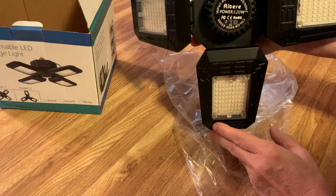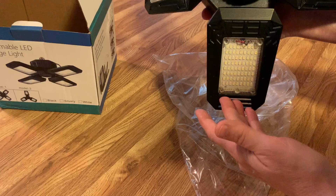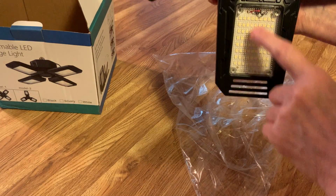It looks like it's really heavy-duty. It feels good. It looks like it's well-made. You can see the panels in here.